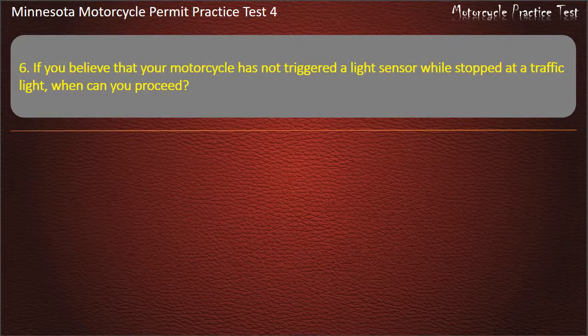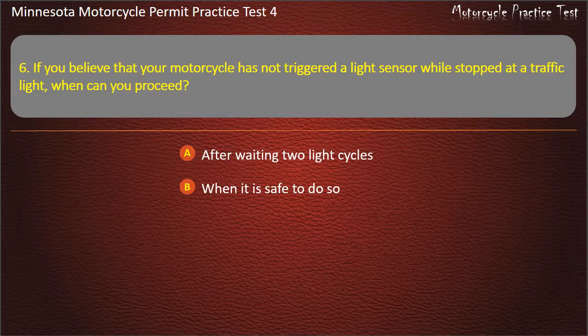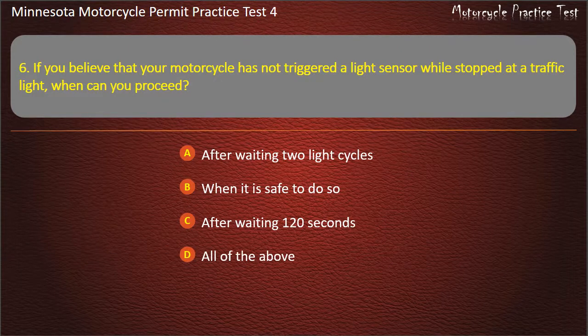Question 6: If you believe that your motorcycle has not triggered a light sensor while stopped at a traffic light, when can you proceed? A) After waiting two light cycles, B) When it is safe to do so, C) After waiting 120 seconds, D) All of the above. Answer: All of the above.